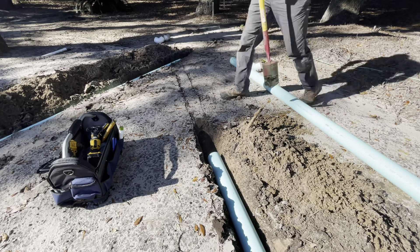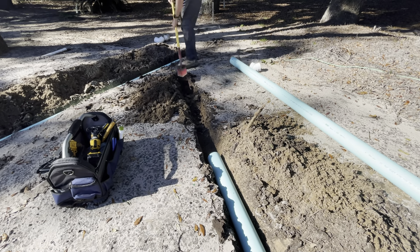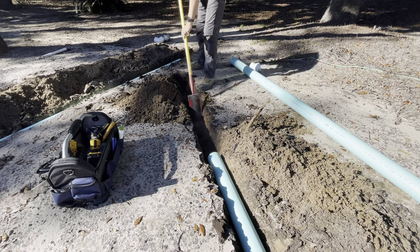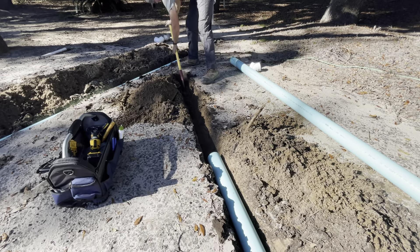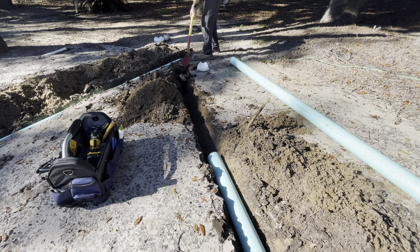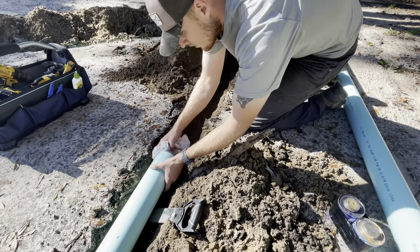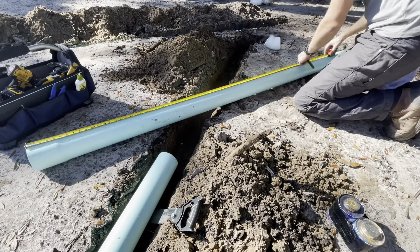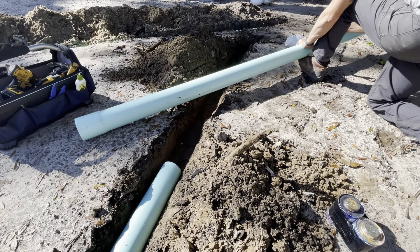Got a couple sticks of pipe glued in. Finishing off this trench — you can see the other system I've already installed but haven't backfilled yet. What I'm doing is bringing these together and then hitting another 45 so that they're parallel to each other. They have future plans of doing a rain garden down here — not by me, but they might stub it out into there. I want to set up the next contractor for success, so if he wants to tie these together, it'll be easy to do.